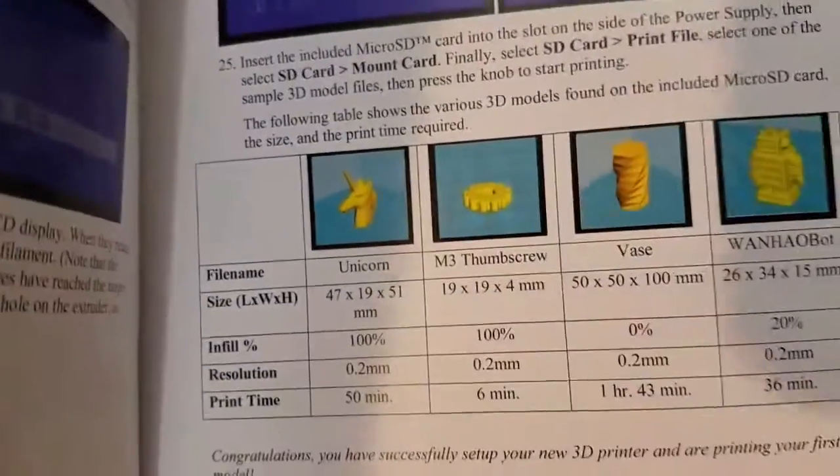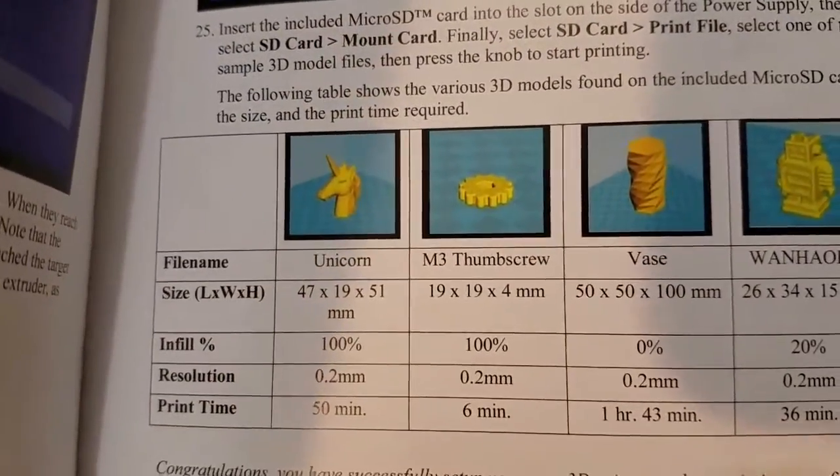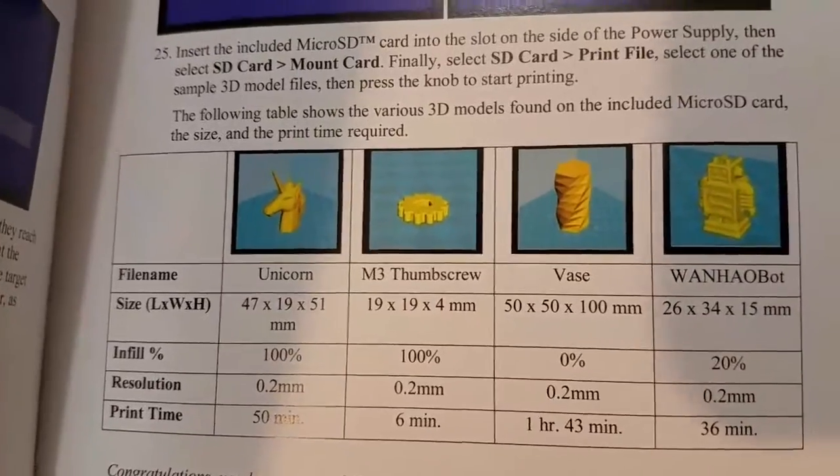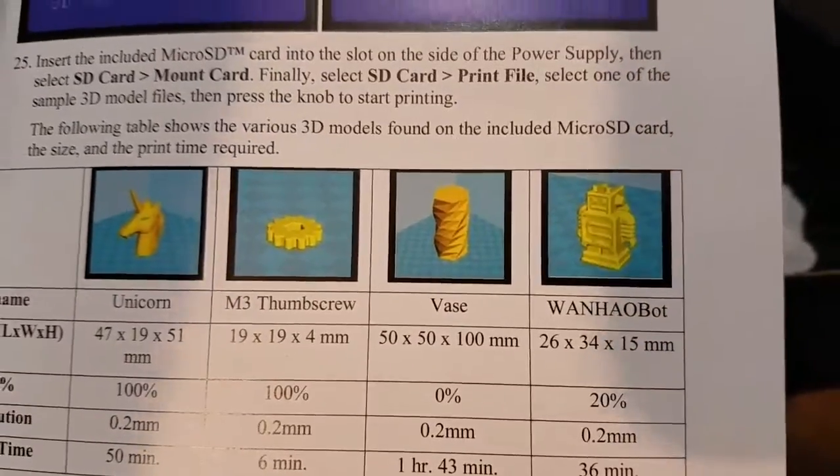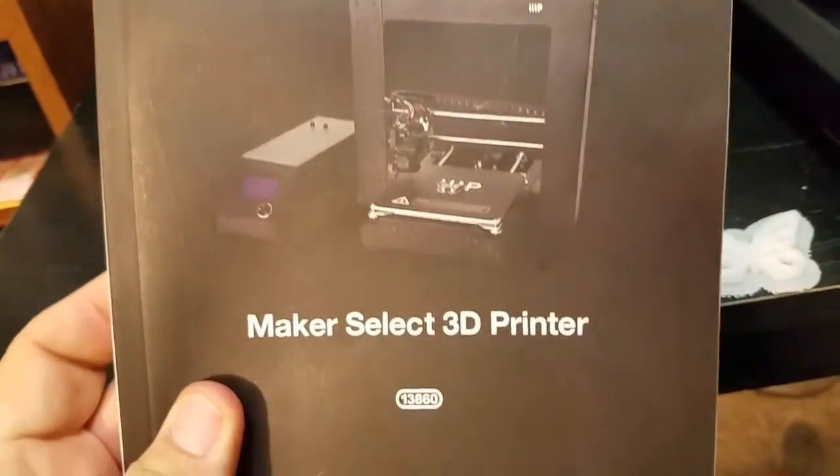I don't know what — I think we're printing the thumbscrew. But they were just labeled numbered; I took number two. It's kind of got a square there, so maybe it's the robot, I don't know. But this is the printer we got.